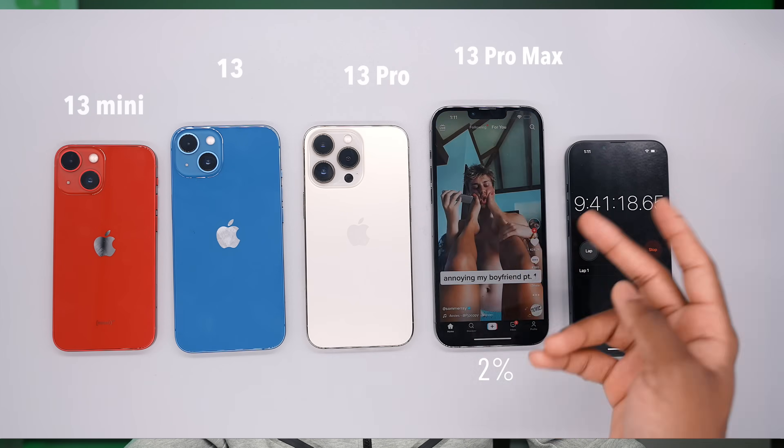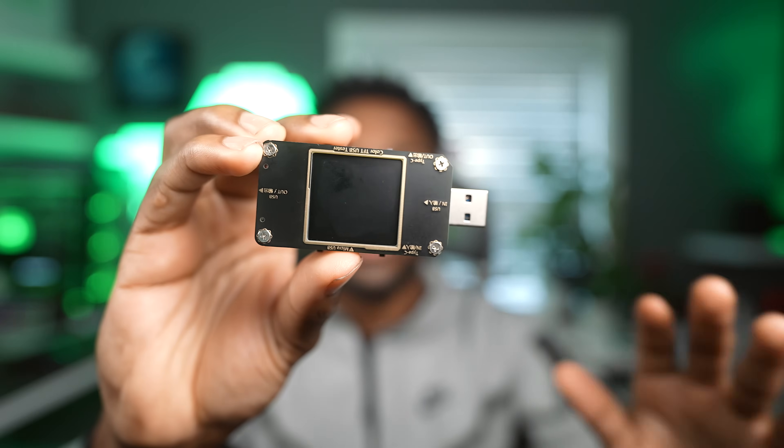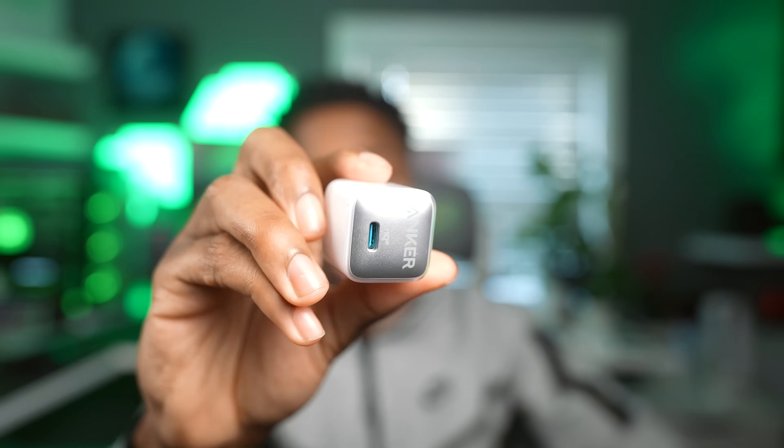For now I have to kill off two 13 Pro Max's — if you guys watched my drain test, you know it takes basically 10 hours to kill, which is nuts. I picked up a power tester that's going to show you how many watts are going from the power adapter to the iPhone, giving you a perfect idea on the exact wattage going directly to the phone. That's the whole point of this video — figuring out which power adapter you should buy. I personally picked up the Anker one, which is always an awesome choice, but you can't go wrong with the Apple one either. I'll throw a link in the description to every single power adapter, wire, and cable that I use.